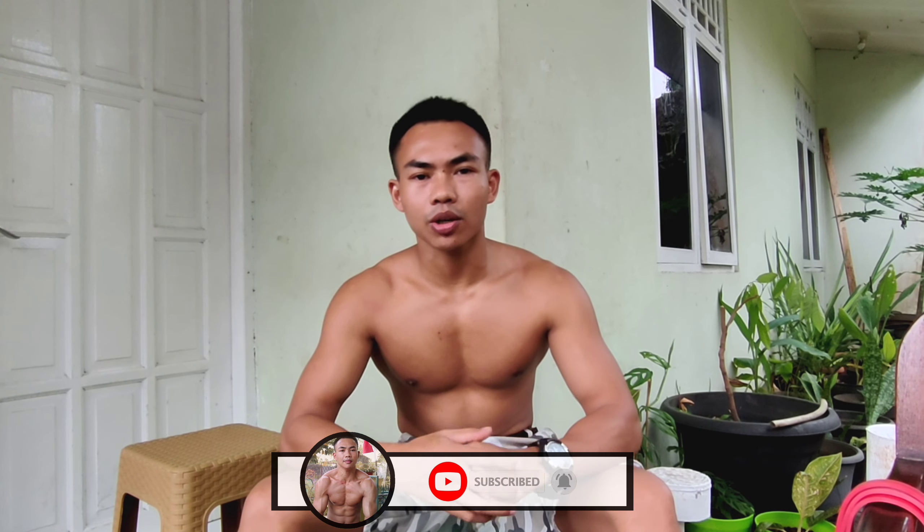Buat teman-teman yang baru mampir di channelnya BoyFit, jangan lupa like, share, and comment, subscribe channel BoyFit. Jangan lupa tekan tombol loncengnya supaya teman-teman bisa mendapatkan notifikasi dari video BoyFit yang bermanfaat. Salam BoyFit, salam sehat selalu buat kita semua.